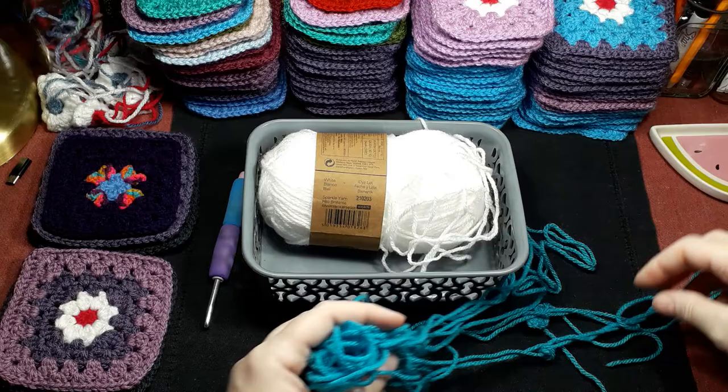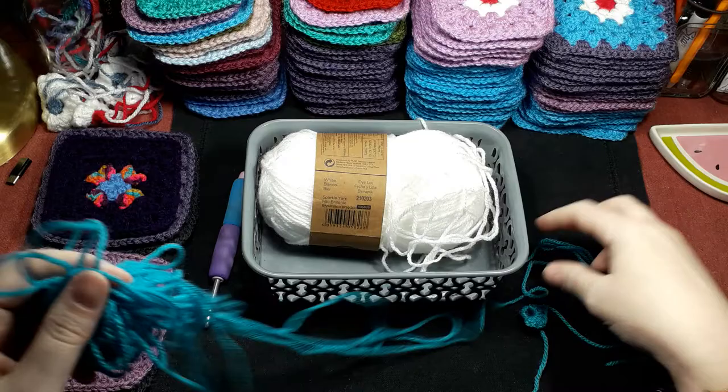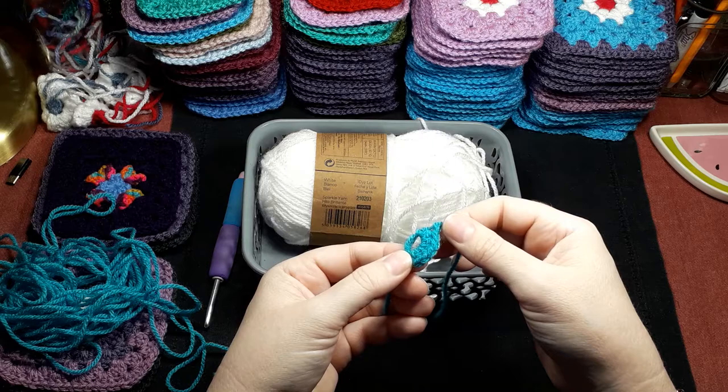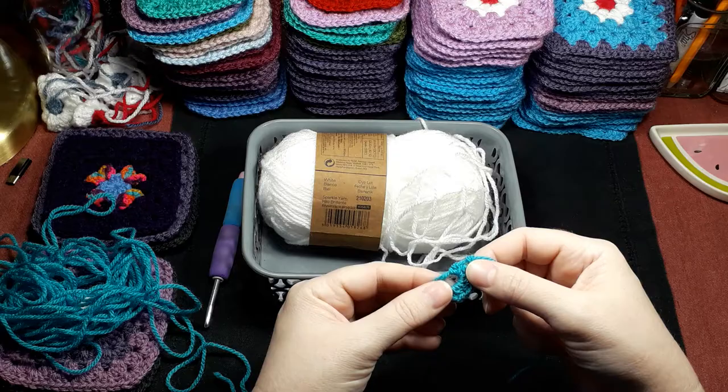This is just a remnant of yarn — it's fantastic for using remnants. This is just over one arm's length to make these little stitches. I have a lot of remnants and I'm going through them, and anything that's over an arm's length I simply make a circle out of.